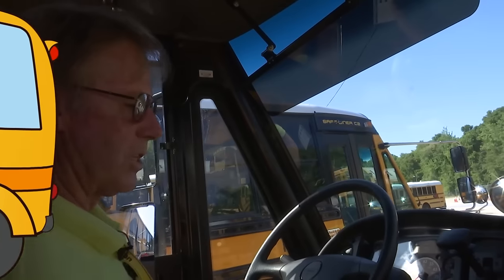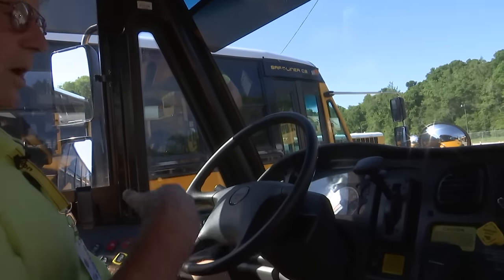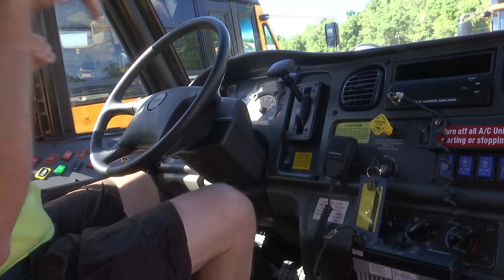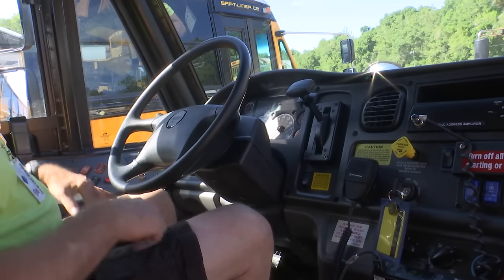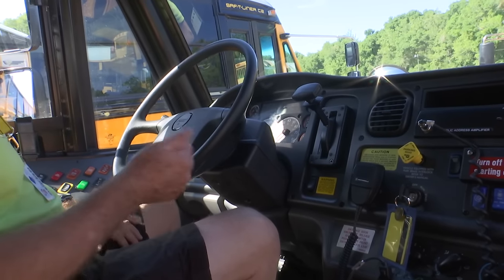Once you've done your pre-trip inspection, you can either hit the brake pedal to stop the process or you can turn the ignition key to the off position, and that will turn all the lights off. At this point, you would go ahead, start your bus, and then you can do your internal pre-trip — inspecting all the emergency exits and making sure that they function correctly.